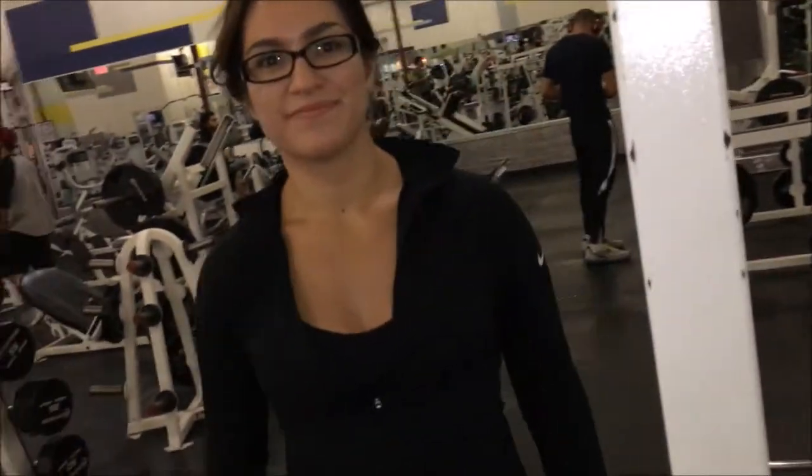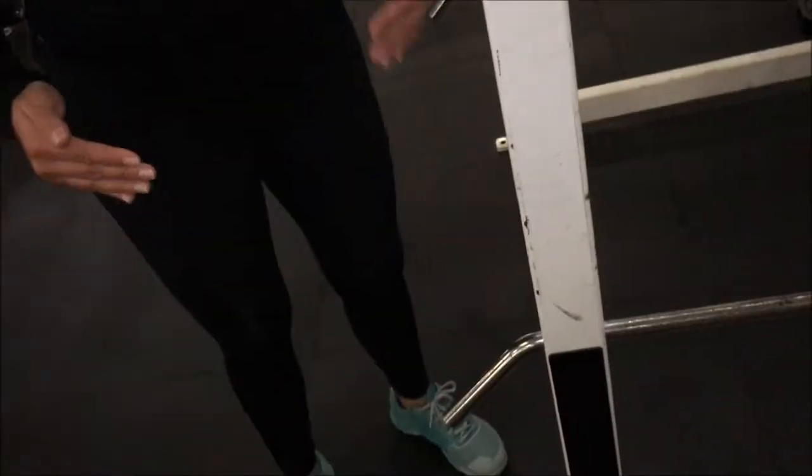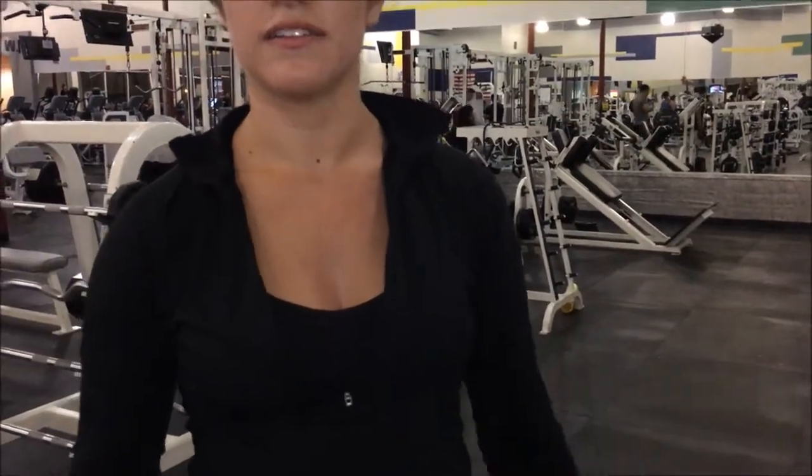Alright, so how did that feel? I felt really good, I just could feel my knees kind of wobbling in a little bit toward the end. So as I was fatiguing, my knees started caving in, especially this one a little bit. Your left knee. So that's the only thing that I have to focus on next step.